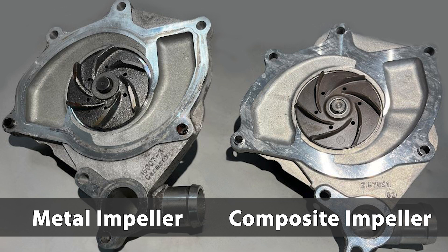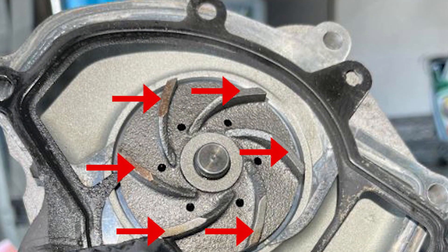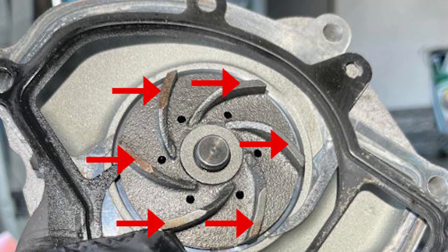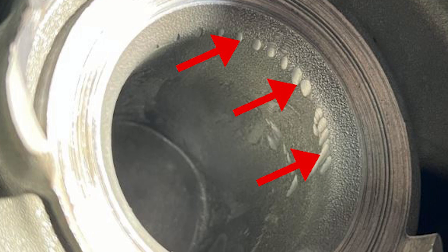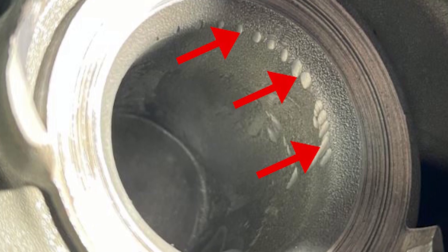Many owners have opted to switch to water pumps with metal impellers. Although using a water pump with a metal impeller seems like a good idea from a structural standpoint, the added mass of the impeller over a composite one often leads to premature failure of the water pump's bearing. Just like with composite water pumps, when the bearing fails in operation, the shaft moves forward causing the impeller to come in contact with the engine block. Unlike the composite impeller, the metal impeller will grind into the aluminum block causing irreparable damage, often requiring the engine block to be replaced.